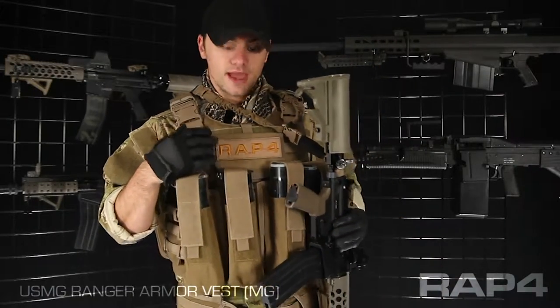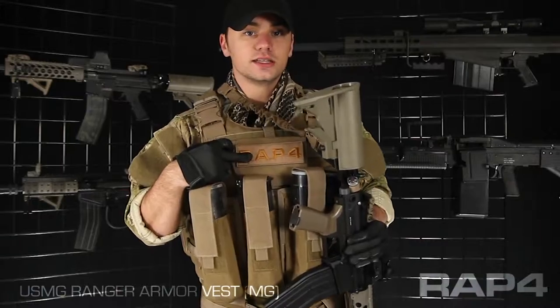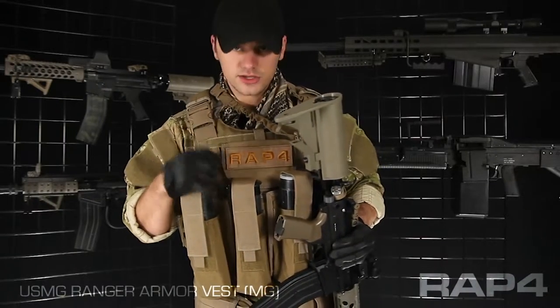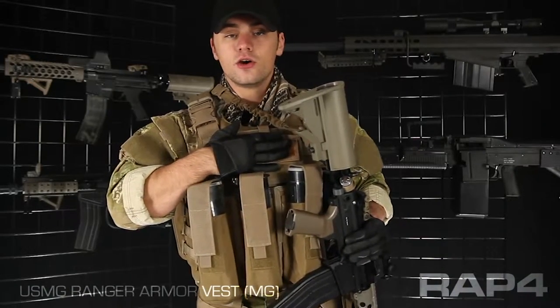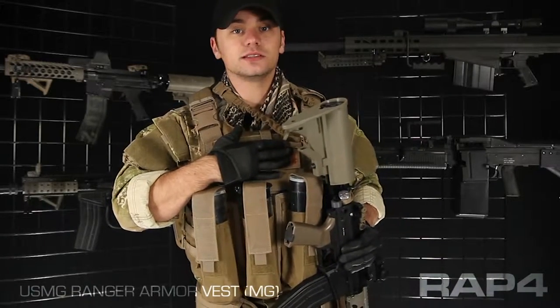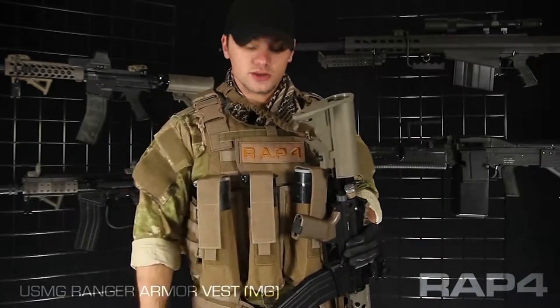Up top, I've got a Wrap 4 admin pouch. This one has a big loop panel on the front for any kind of unit identifiers or name tapes you might have. Admin pouches are really good for gear like your cell phone, maybe a map, or anything you want to keep paint off of — keep it nice and secure. And right up top here for your cell phone so you can hear it ringing.